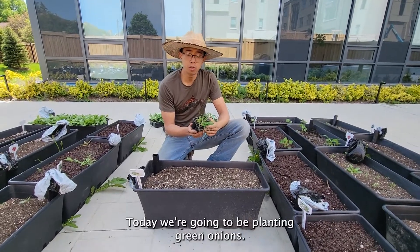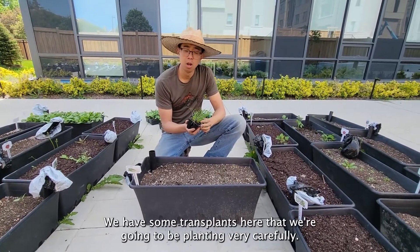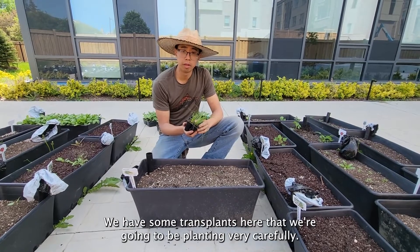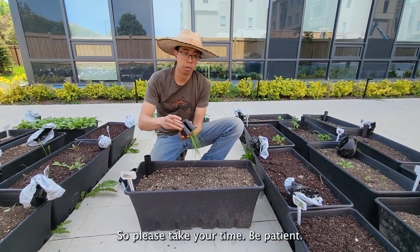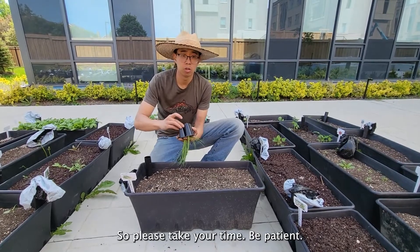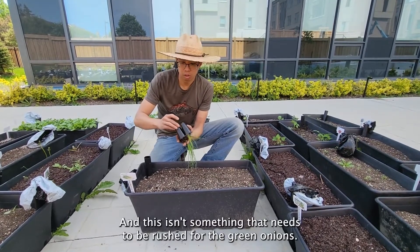Today we're going to be planting green onions. We have some transplants here that we're going to be planting very carefully. This takes a little bit more time and skill, so please take your time, be patient — this isn't something that needs to be rushed.